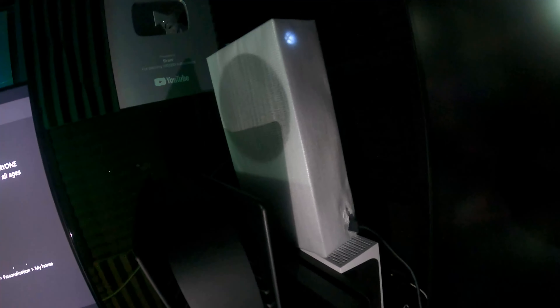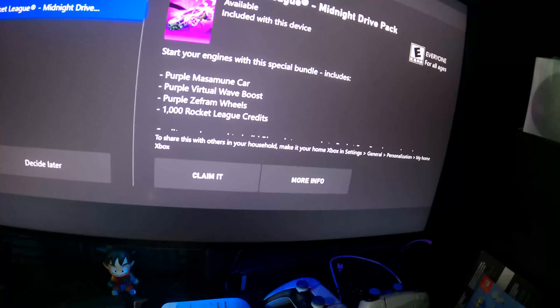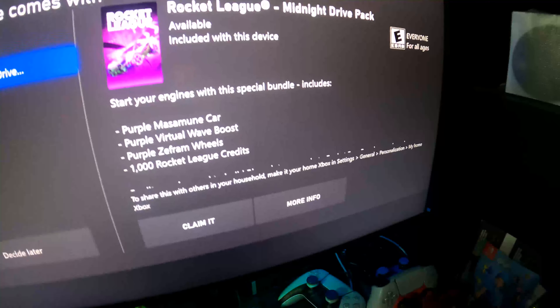All right guys, so check this out — like I said, I got two Xboxes and I'm about to redeem it right now. Let me show you guys what I'm working with. Two Xboxes — I have it on top because I literally have no space on my desk. I went ahead and signed into my account, and this is the screen pop-up that I got.